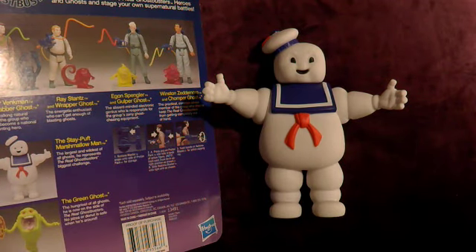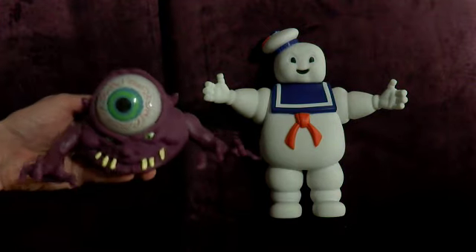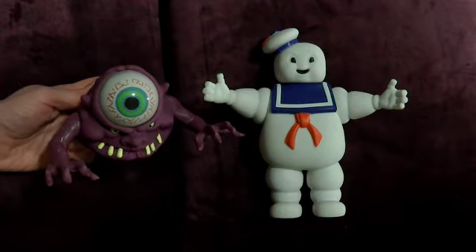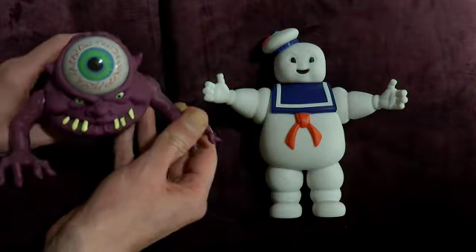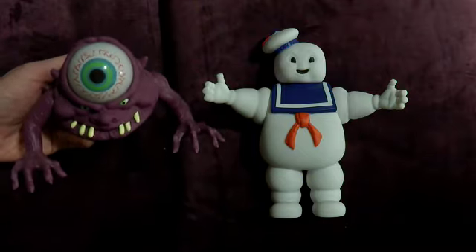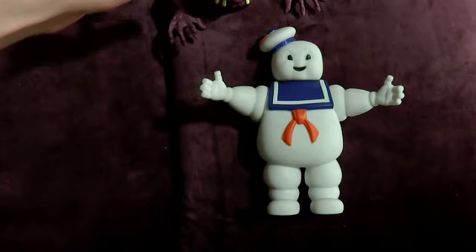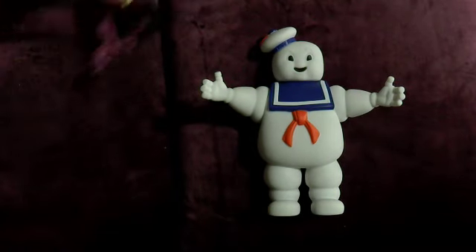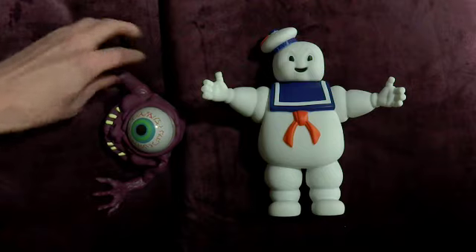Now I kind of feel like my Ghost collection is kind of complete. Because for the longest time, I didn't have Bug-Eyed Ghost or Stay Puft Marshmallow Man. And Bug-Eyed Ghost I really wanted, because my friend had him and I used to play with his one. Although I think the purple was a little different. So I finally got him, and that was a big deal. And at that point I'd only seen vintage ones, which were like a fortune. But then they started re-releasing the Ghostbusters, so I got that one.